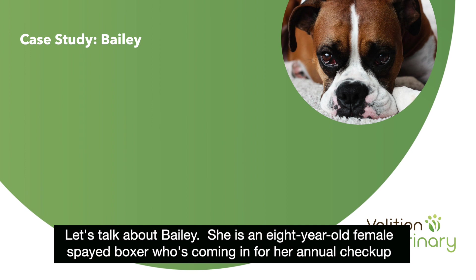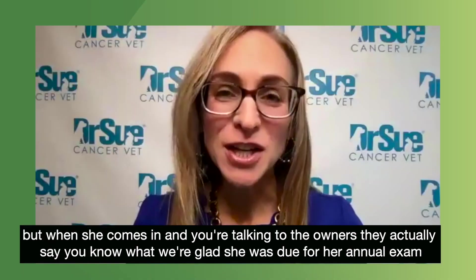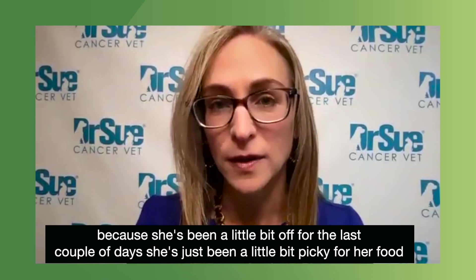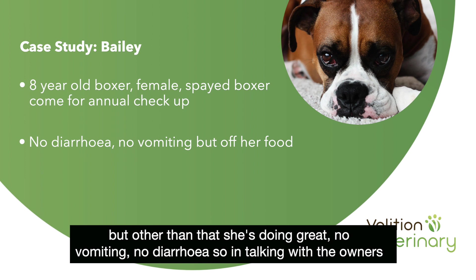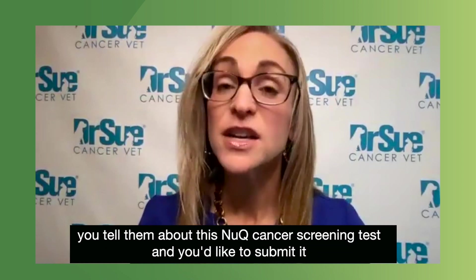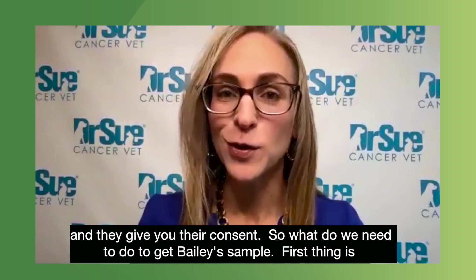Let's talk about Bailey. She is an eight-year-old female spayed boxer coming in for her annual checkup. When she comes in and you're talking to the owners, they say they're glad she was due for her annual exam because she's been a little bit off for the last couple of days — just a little picky with her food, but no vomiting, no diarrhea. In talking with the owners, you decide that in addition to a minimum database — a CBC, a chemistry panel, and a urinalysis — you tell them about this new cancer screening test, and they give their consent.